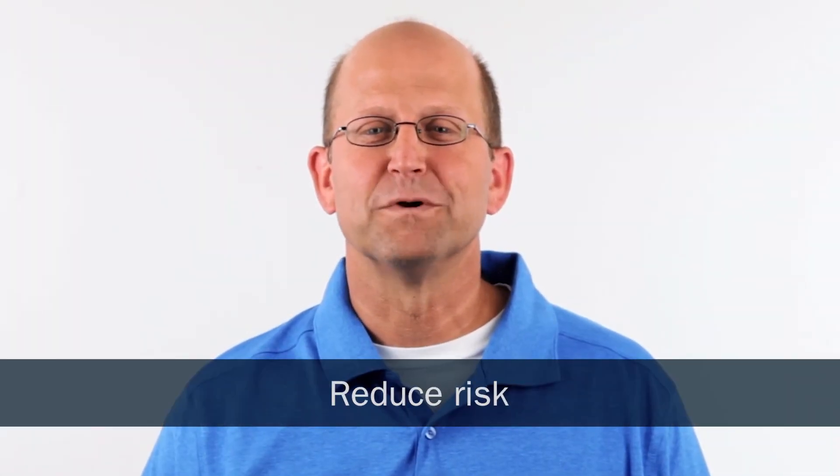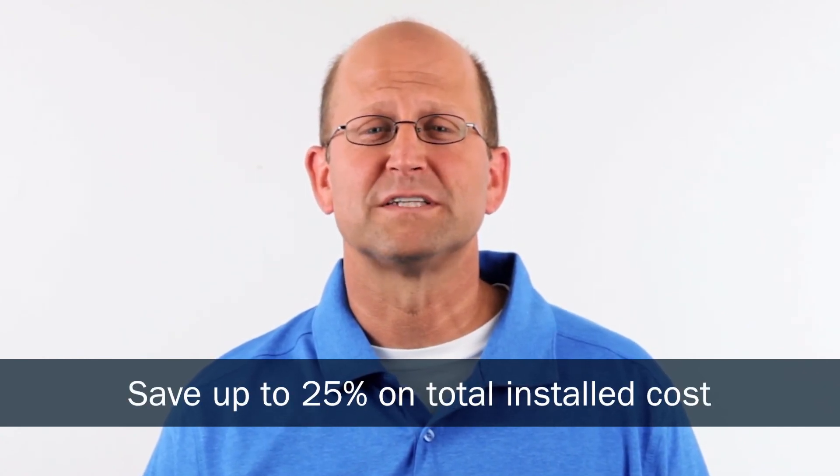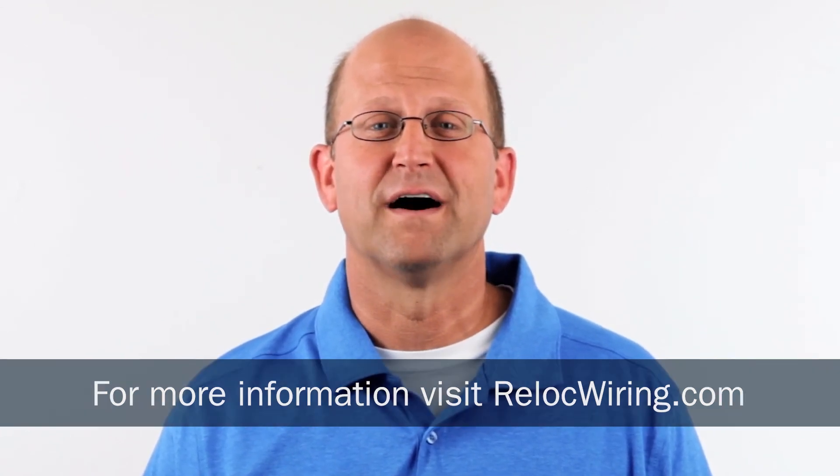Today, we've shown you a simple solution to increase your profits, reduce risk, make installation easy, and save up to 25% on total installation cost by using ReLock modular wiring. For more information on ReLock, total cost of ownership comparisons, and typical application examples, visit relockwiring.com.